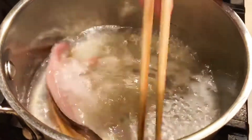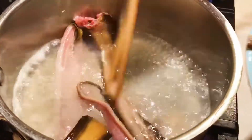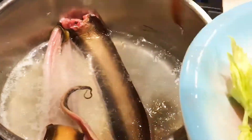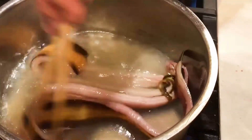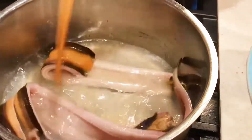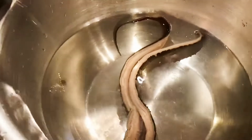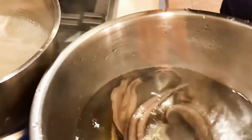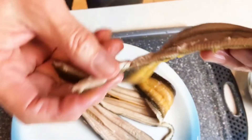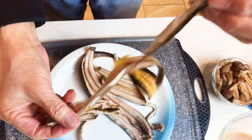Now let's see how to prepare the eel. The eel I bought has been pre-processed. Boil a pot of water, put the eel in, and boil it for a minute or two. Do not overcook it. Pick it up right away and put it into cold water to cool it down — that way the eel won't be overcooked. When it's cooled down, carefully tear it off along the lines of the meat, then throw away the remaining bones.